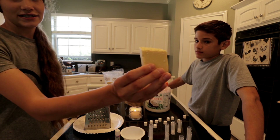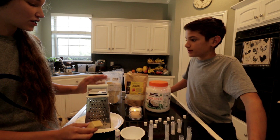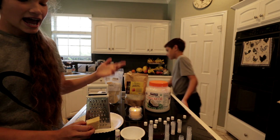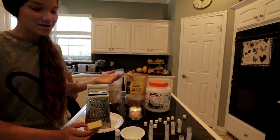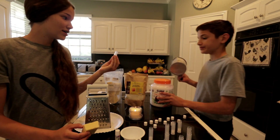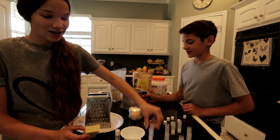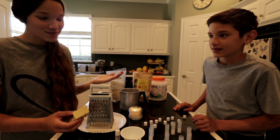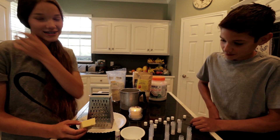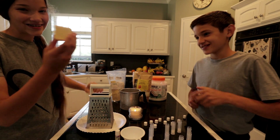We have to shred the cocoa butter because it's in a bar right now. So we've got to shred it, then start melting a tablespoon of each, add in our essential oils, and then pour it into the tubes. It should harden in like five to ten minutes and then you're good to go. It's super simple and you get to choose whatever scent you want. All right, let's start shredding the cocoa butter!